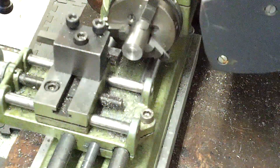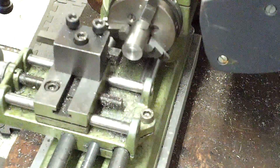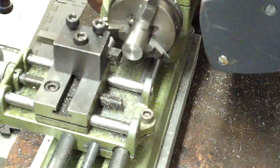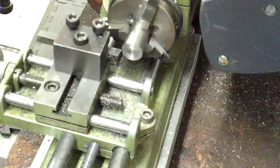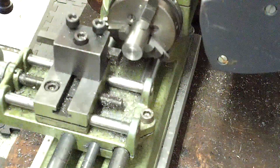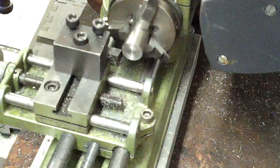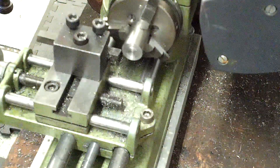Hello ladies and gentlemen. This morning we have a piece of 416 stainless steel. We're going to put it on the Unimat SL1000 and take some cuts on it. I have reverted back to my 8-degree tool for this one, just as another experiment.